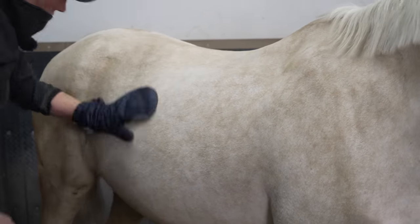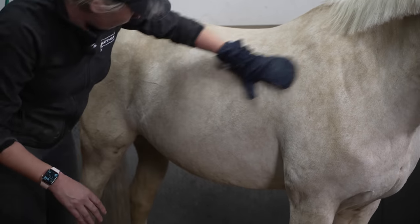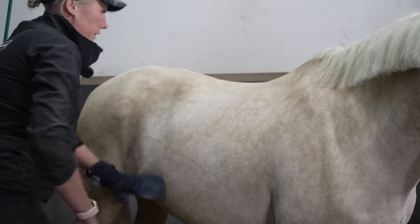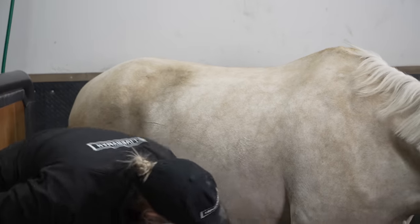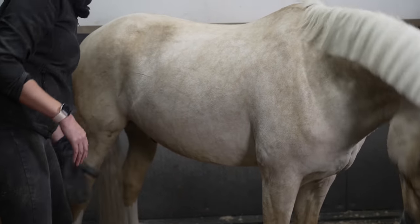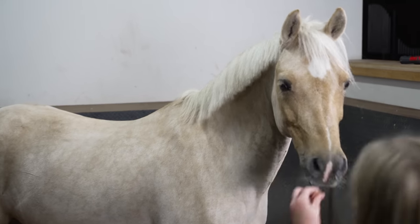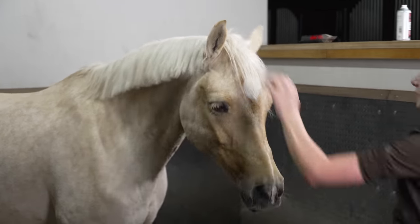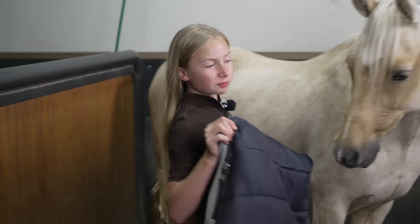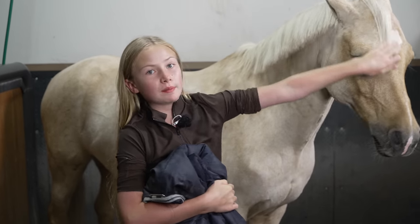This is a really good time to check over for any injuries that have shown through clipping — not from clipping — and to check for any hair you might have left. Make sure you go right under the belly. There you have it — a nice, clipped, clean hot-clothed pony. This is the rug we've picked out for Popcorn. It's really important to rug them up nice and warm after you've clipped them. This is his pyjamas — he hasn't really been needing to wear pyjamas because his coat was so thick that he was basically wearing built-in pyjamas.